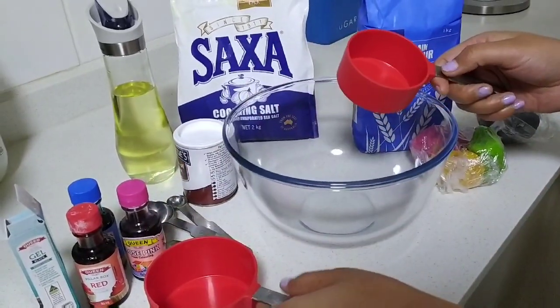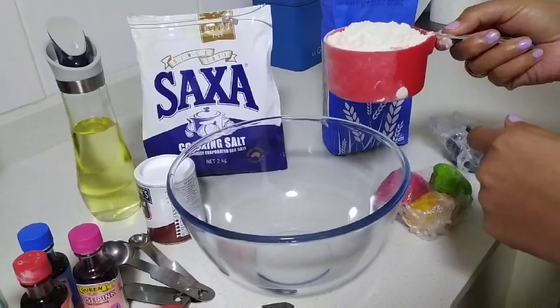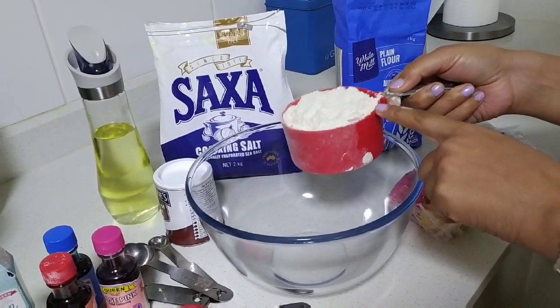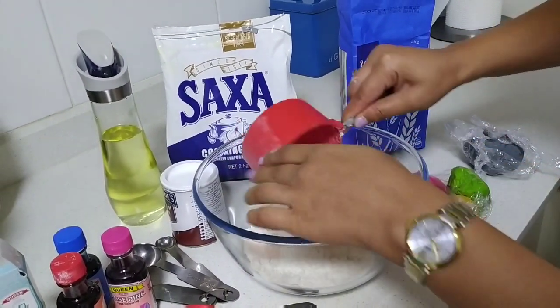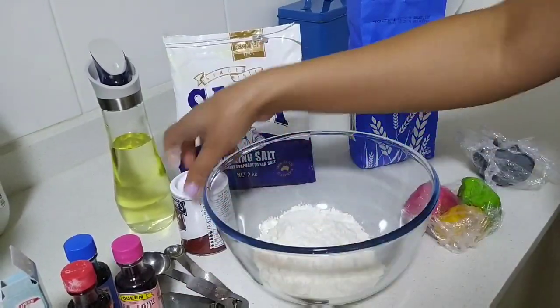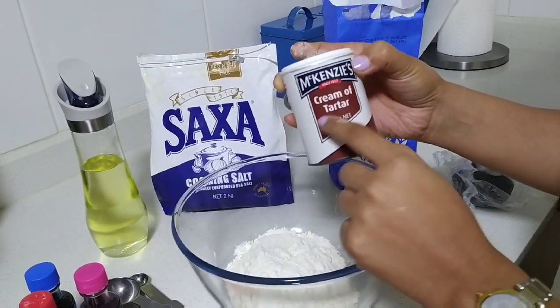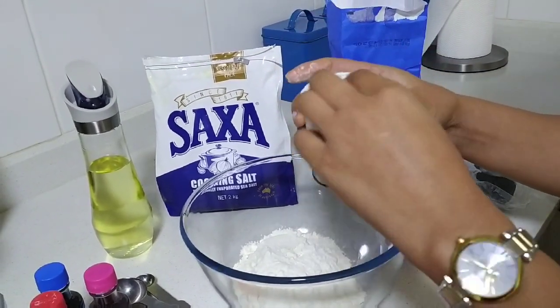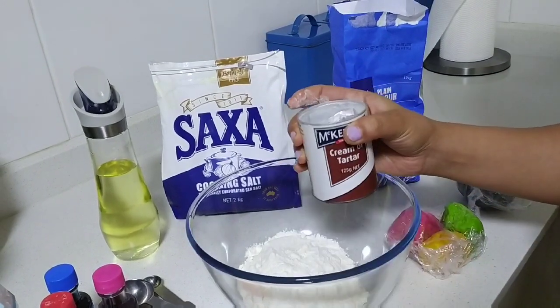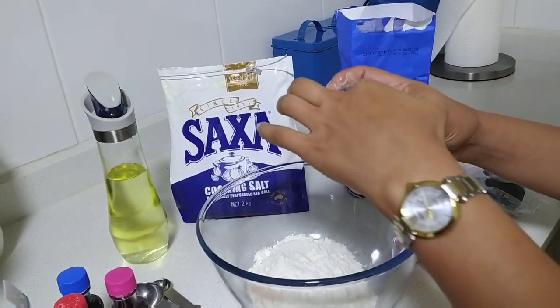Today I'm going to show you how to make play-doh at home. I'm going to use one cup of plain flour and cream of tartar. You can make play-doh without cream of tartar — I'll make another video where I show you how to make play-doh with plain flour and cooking salt only.